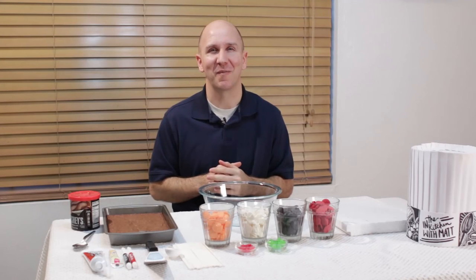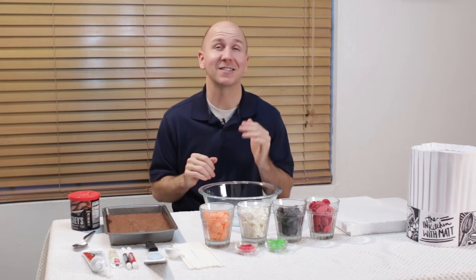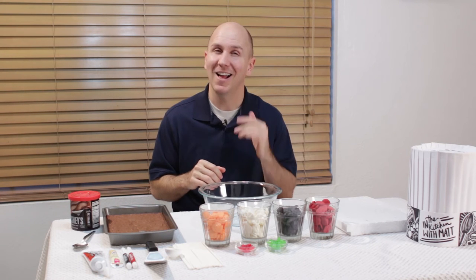Hello and welcome to In the Kitchen with Matt, I am your host Matt Taylor. Today I am going to teach you how to make Halloween themed brownie cake pops, so these are cake pops but made with a brownie mix instead of a cake mix. Let's get started.